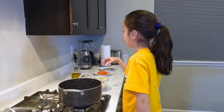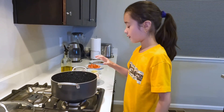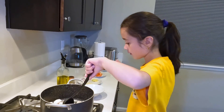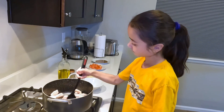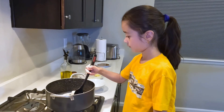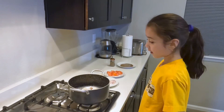The pot is hot. Let's add a little bit of oil. We let it heat up a little. And let's put the pork. We just want it to let it be brown. Put the lid. The pork is browned.